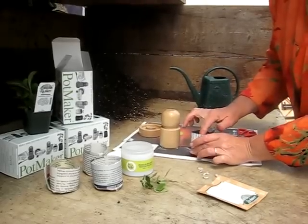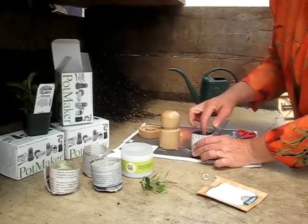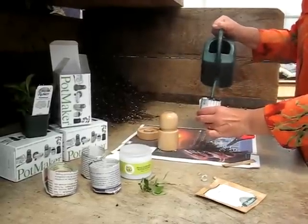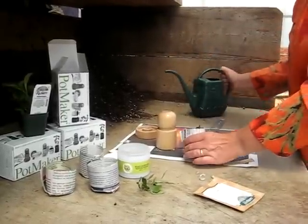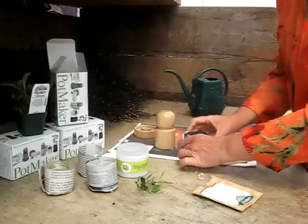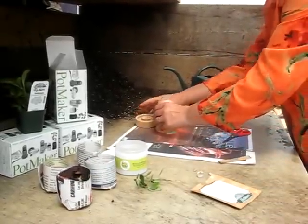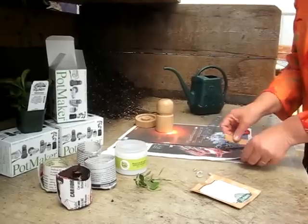The seeds are inserted in the soil, firmed and watered. This pot is done and is ready to be placed where the seeds will germinate and grow into a healthy plant.